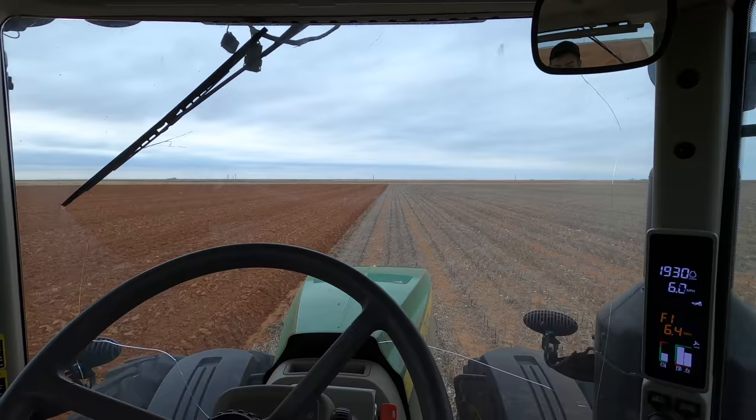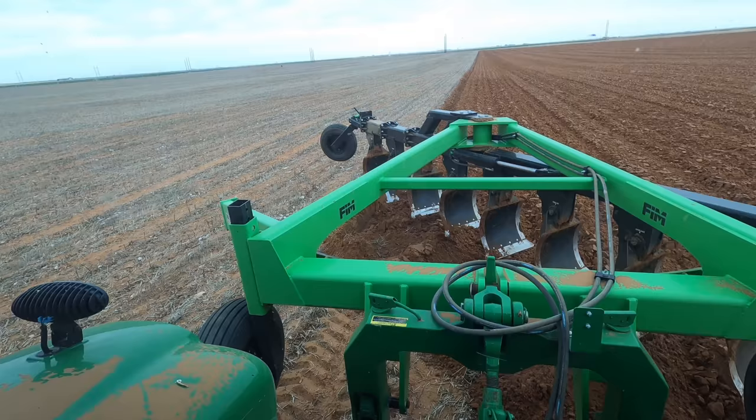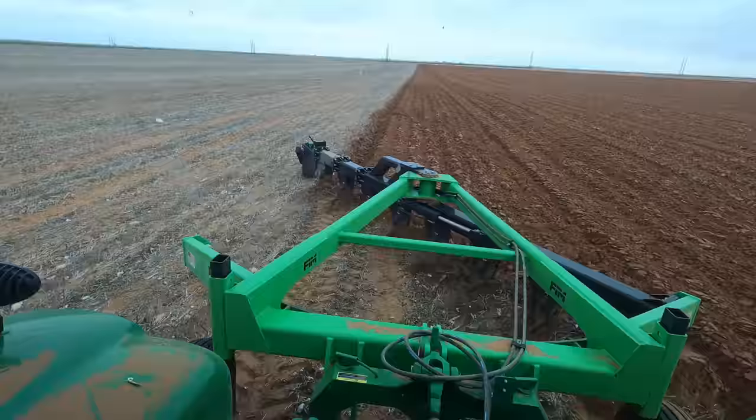Just barely got one that tripped on me. I'll see if I can shake it loose and get it to go back down — there it is. Must have been something hard underneath the ground to make it trip. I'll just back up a little bit, set it back down, and we should be good to go again.